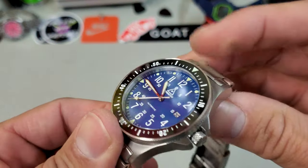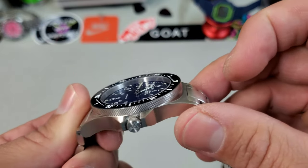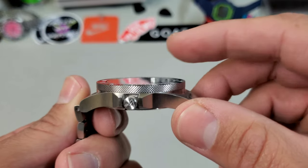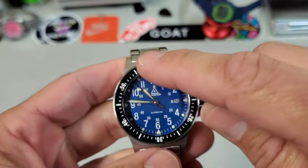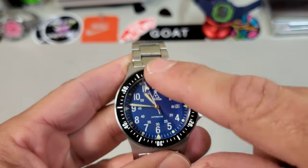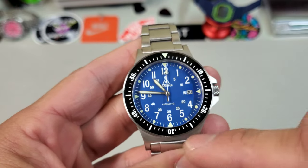And again with the tolerance, look at the transition from the bezel insert to the crystal — it's almost like a glass tabletop. Really smooth, no gap, no bump, really nice and flat. We have a ceramic insert with a full minute track. Very military. Kind of reminds me of the mil-spec Omega Seamaster 300 bezel insert.